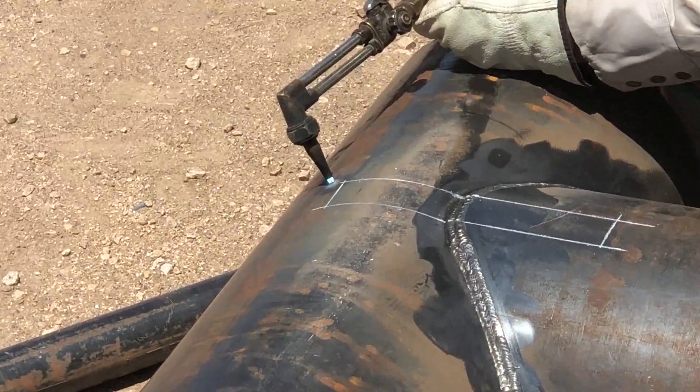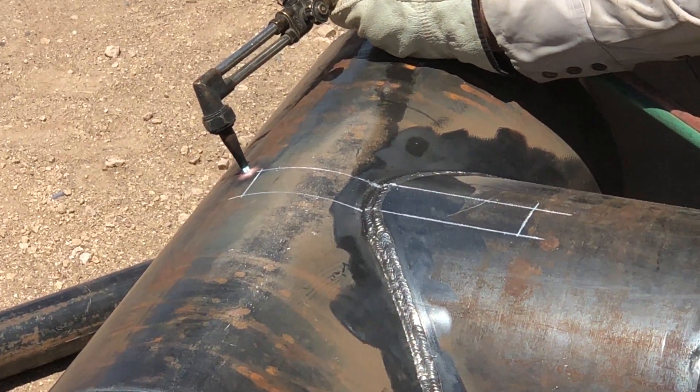I've been fielding a lot of questions, and today I want to show you exactly how this test is laid out after the welding is complete — where you have to cut out the four coupons. So stick around and let's take a look at what the expectations are.